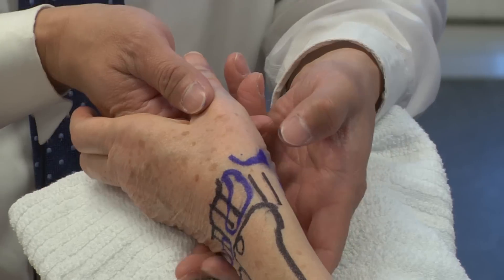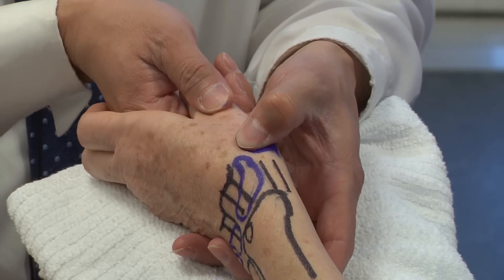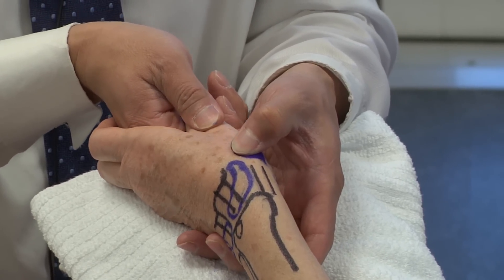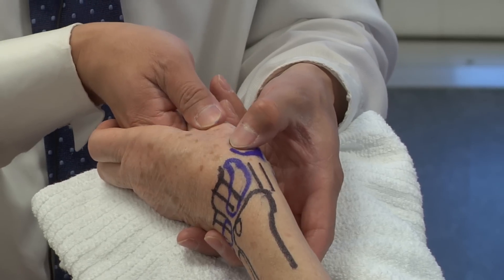A couple of common exam maneuvers: looking for tenderness over the thumb metacarpal base. As you range the thumb CMC joint, you're looking for any crepitus on range of motion, and sometimes you actually feel the thumb metacarpal sublux as you flex and extend the thumb CMC joint.